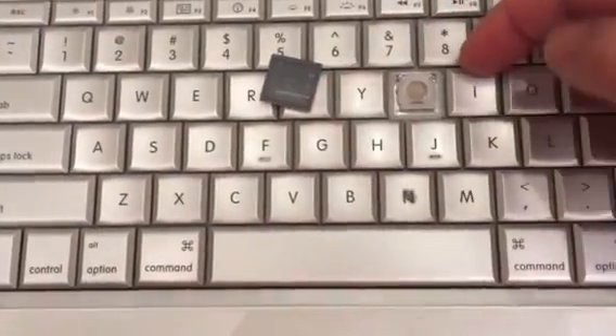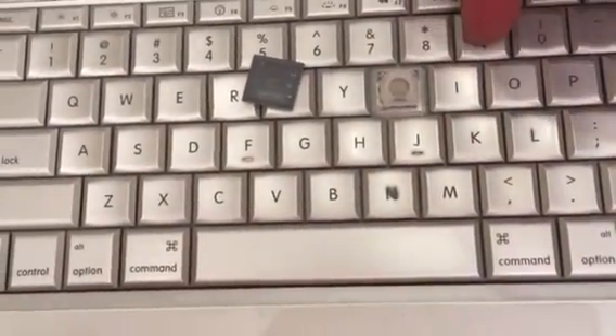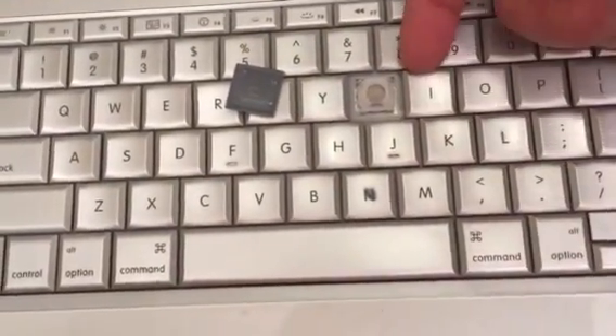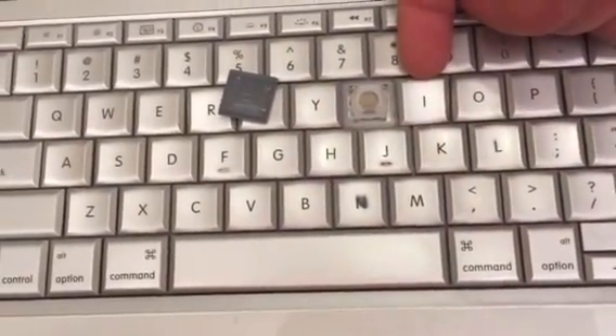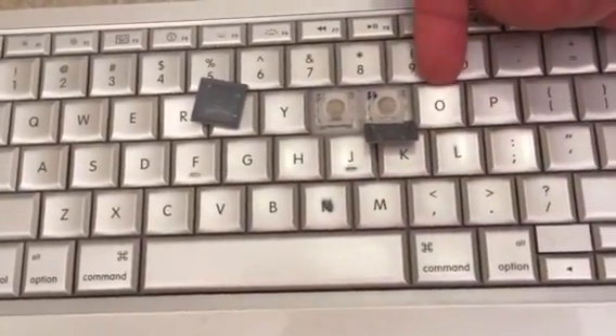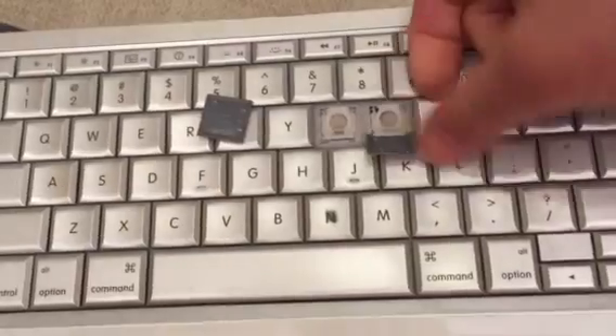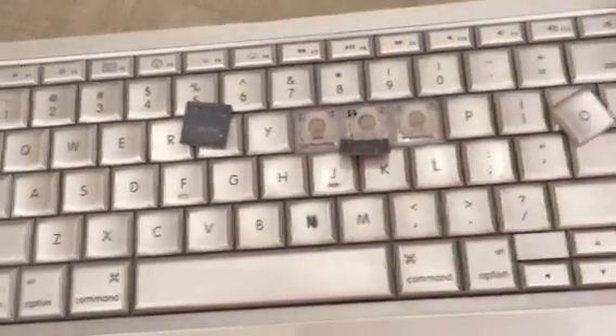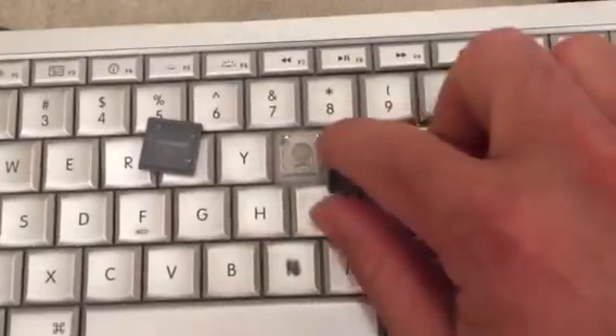You can actually get your fingernail underneath the little keys, a little bit of a fingernail or something. If you go from the top, go on the top of the key and you can flip it up and it will snap right off. Sometimes it will snap off easier than others.